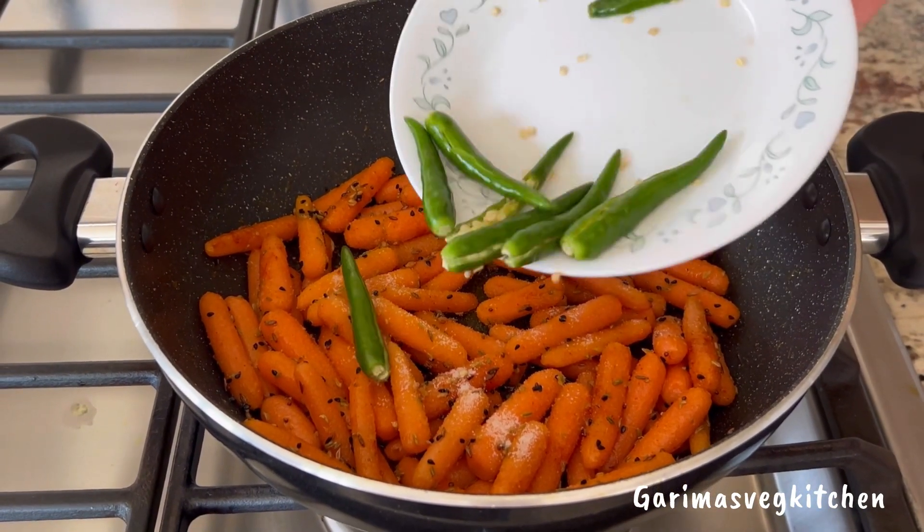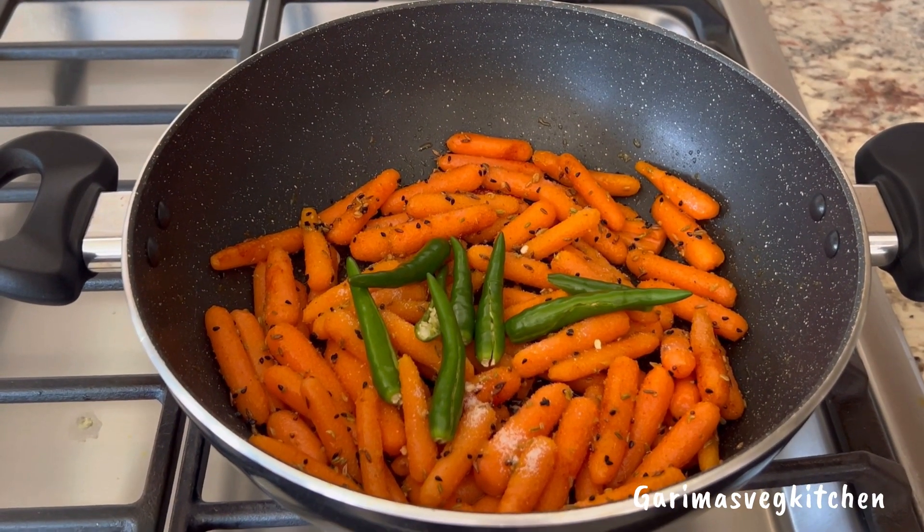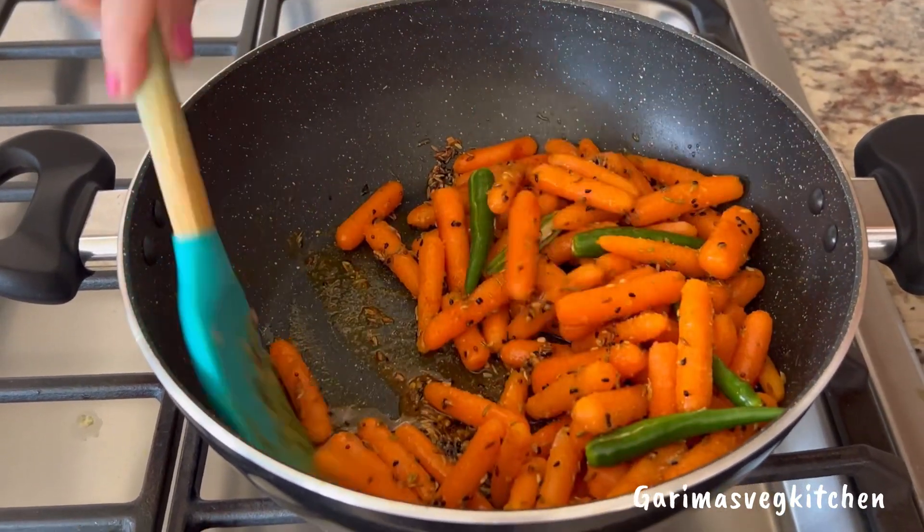Next, add some green chilies that have already been sliced from the center. Mix well and cook everything for two to three minutes on medium heat.